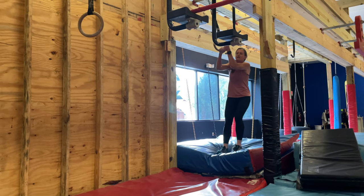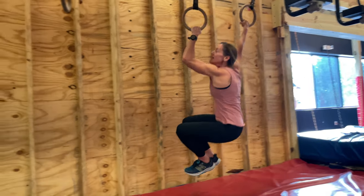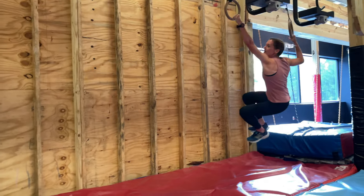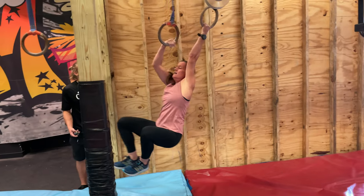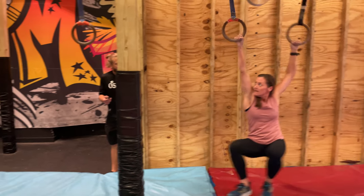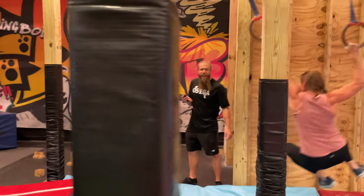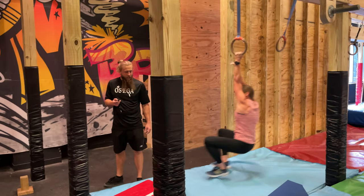Come on, Allison. Come on. There you go. You got it, come on. Trust it, trust it, trust it — you got it. Come on, Allison. Trust it. You got it, you got it. There you go. Come on, get to the red. You can do it, come on, pull back. You got it, right here. Yeah!